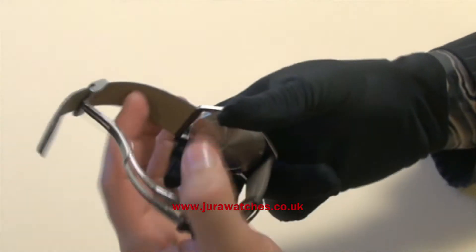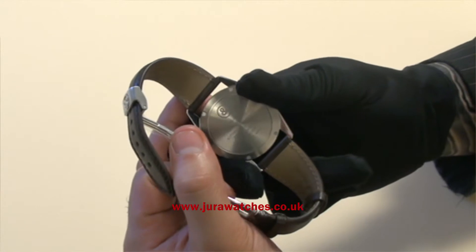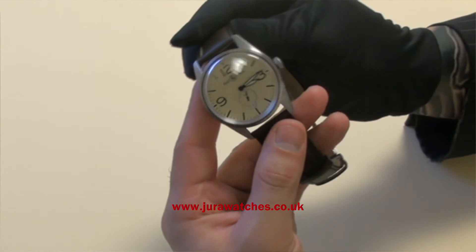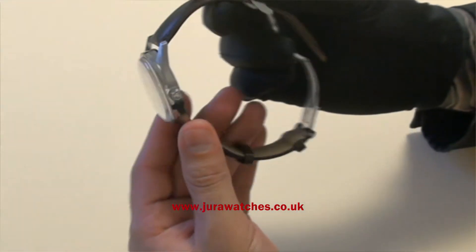You have a minted case back, as opposed to an exhibition case back, and this model actually affords you more anti-magnetic properties. Inherently, due to its size, it will give you good shock protection as well, and of course all Bellaros watches come with a two-year warranty.